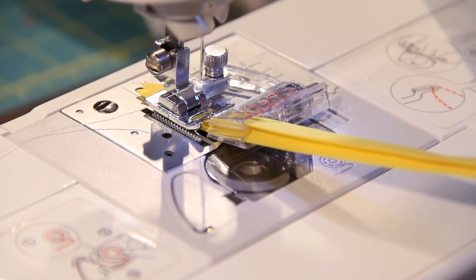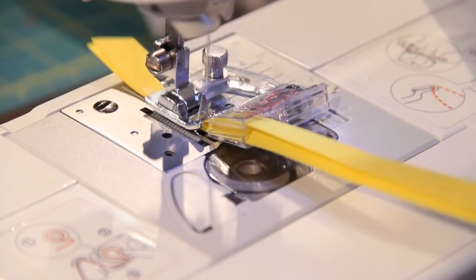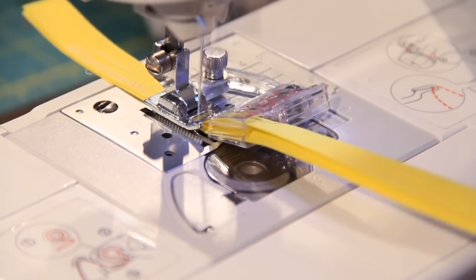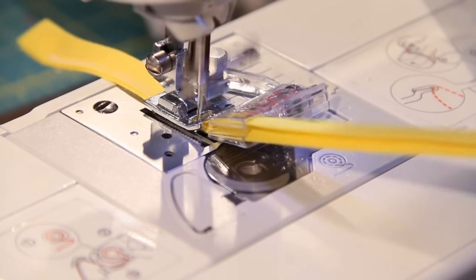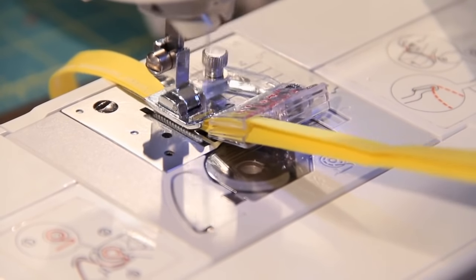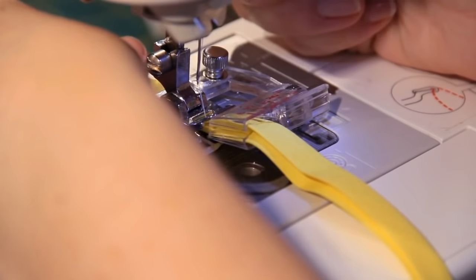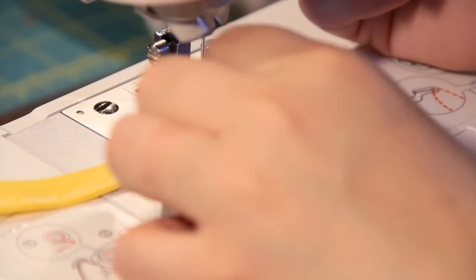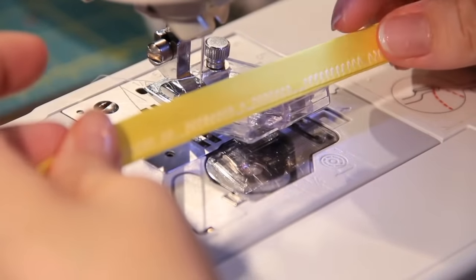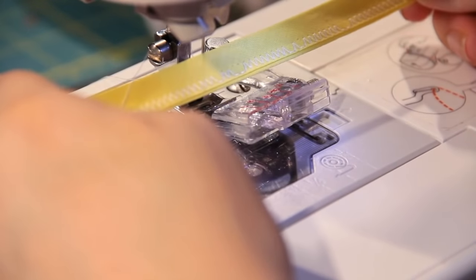Something you can do quickly and easily with this foot is make drawstrings or straps. All you do is feed it through, let it pull, and the foot really does all the work. The trick is getting it out of the plastic part at the end — but there we go. Drawstrings or straps, just like that.